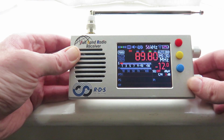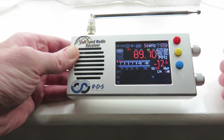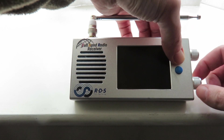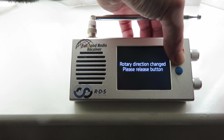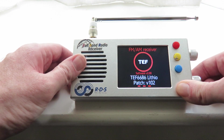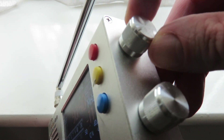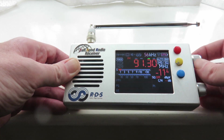And if you want to change this back to where we had it before — where going clockwise or forward tunes the frequency range up instead of down — switch off the radio, press that middle button again, keep it pressed when we switch on the radio. You'll get the message again: 'rotary direction changed, please release button.' Release the middle button and let the TEF boot up. And tuning up, as you can see, we're going up the frequency range now, back to where we had it before.